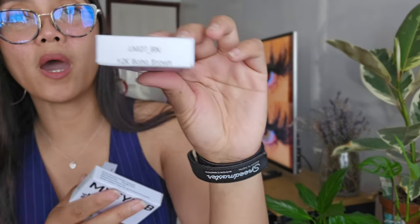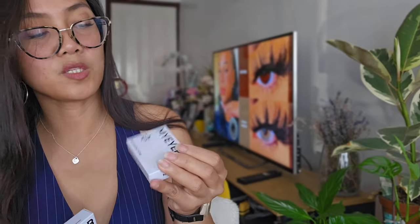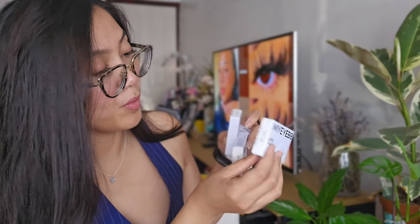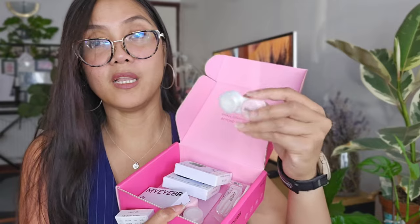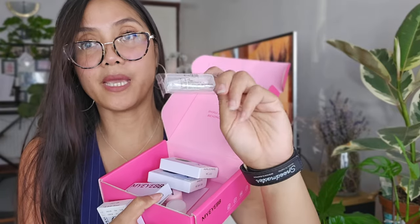The first one is called Y2K Boho Brown. The next one is Stun A Girl Nadine, then Sin Brown, and the last one is Unspoken Mirage Brown. We're going to try these on, and just from the box I think I already have a little favorite — the Y2K Boho Brown. Also worth mentioning, the box contains four branded lens cases and applicator tools.